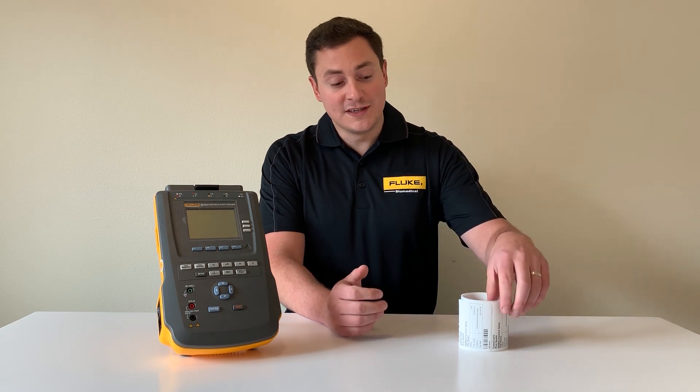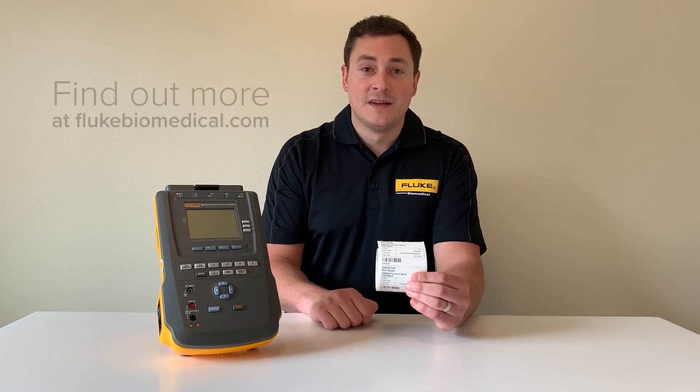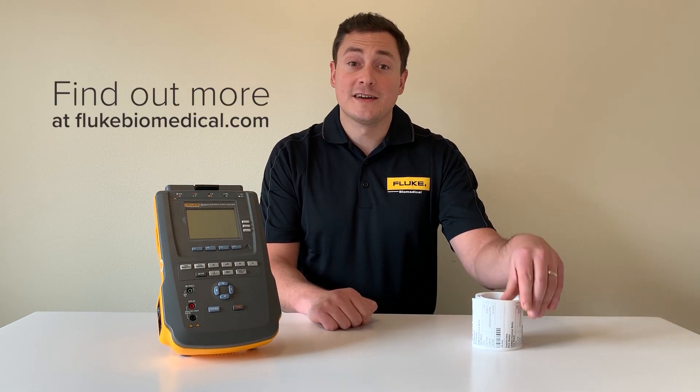Also, if you have a need for printing and you use a PM sticker like this, you can plug in an external printer and print that label right on the spot. To learn more, go to flukedbiomedical.com.